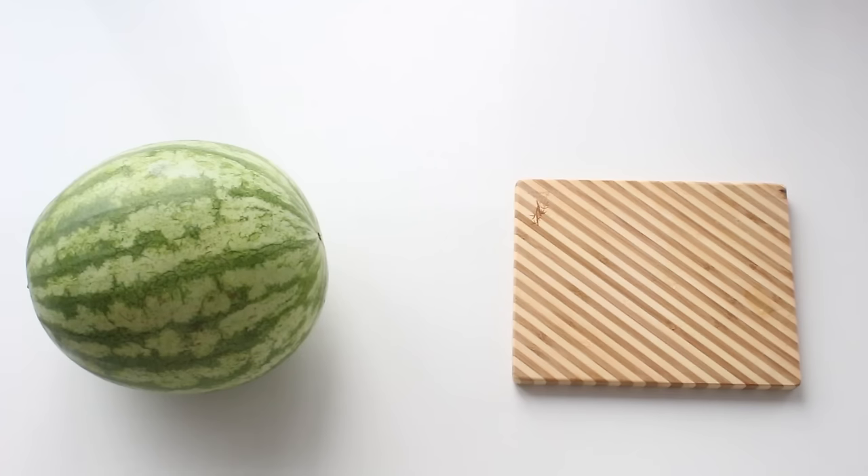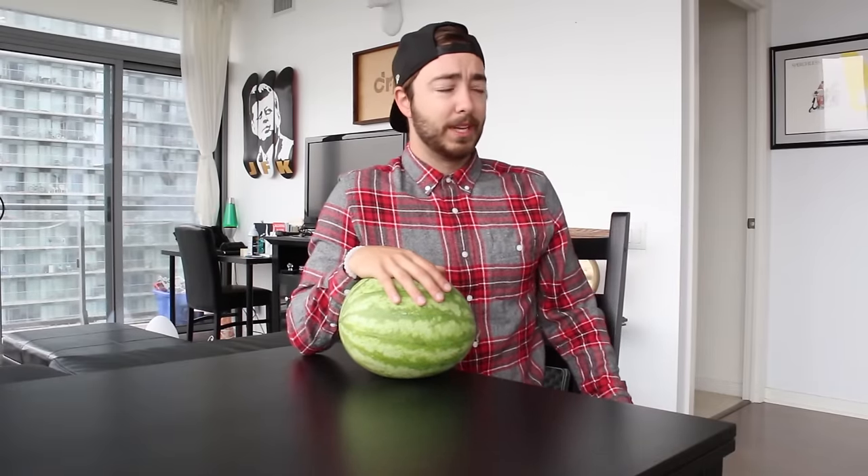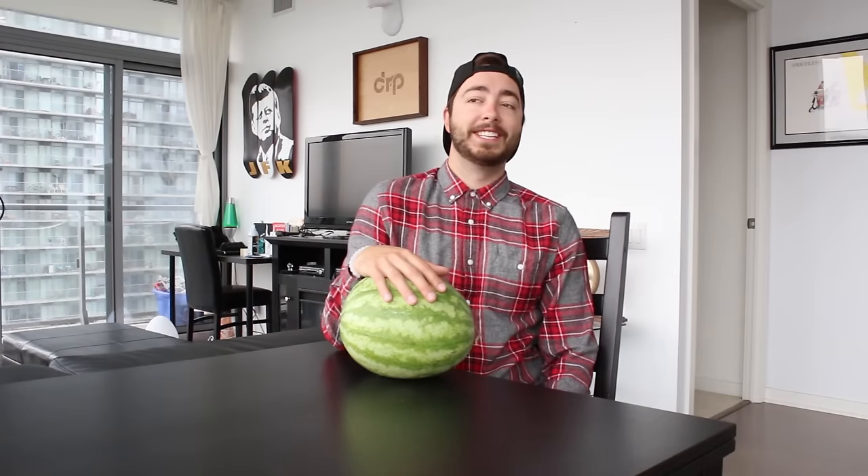So the first thing you're going to need is a cutting board, a watermelon, a knife, a blender, and a strainer. There are little things here and there you need like wax paper, a cookie sheet, and an oven. I don't know why I didn't include those in the list to be honest.